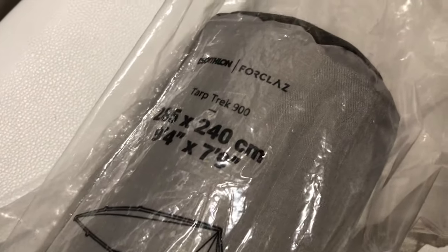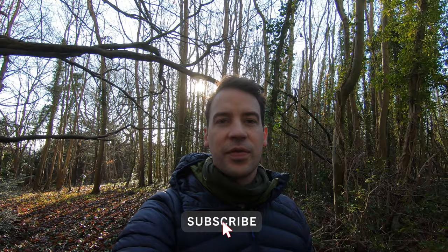What is going on guys? Happy New Year! My name is Simon and in this video we are looking at a new tarp I've bought. This channel is all about bushcraft and wild camping, so if you're into that sort of stuff consider subscribing to the channel and consider hitting the thumbs up button on this video because that would really help to support the channel.